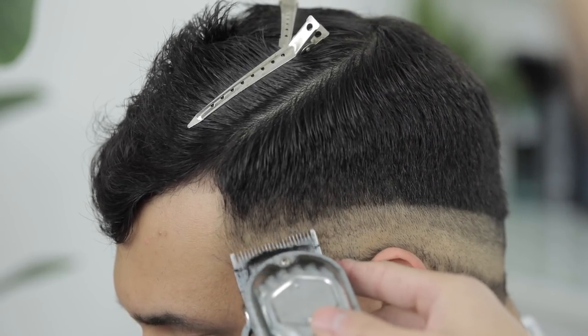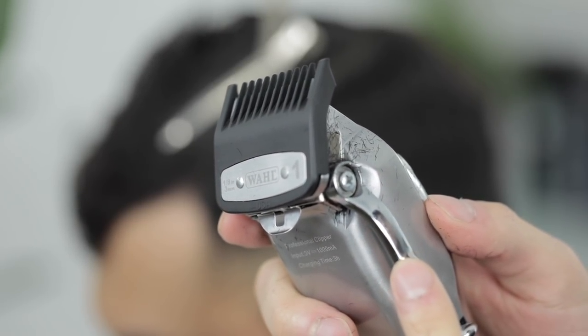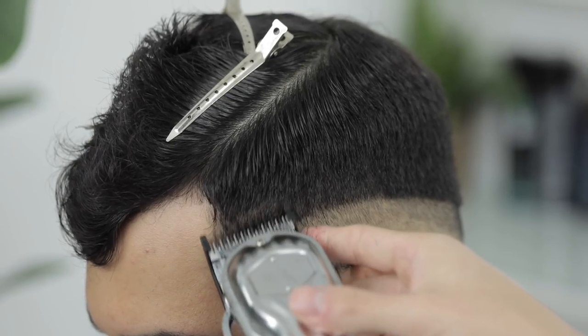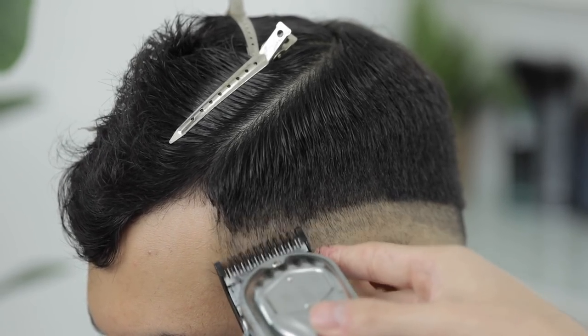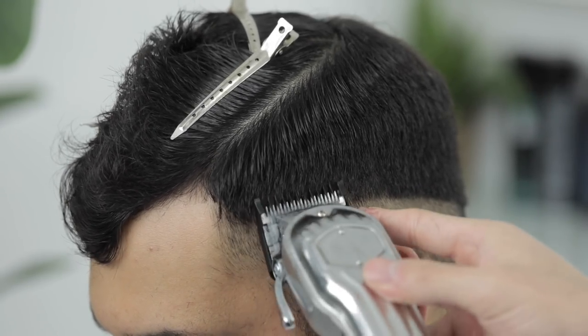So once you have set down that guideline, next we're going to come in with the number one guard, still keeping that lever open all the way. And we're going to come up about another finger in length up high. And the exact same as before, we're going to make sure it just runs parallel to the prior guidelines that we set.